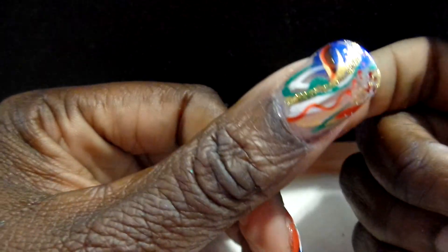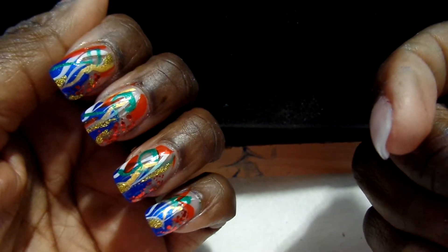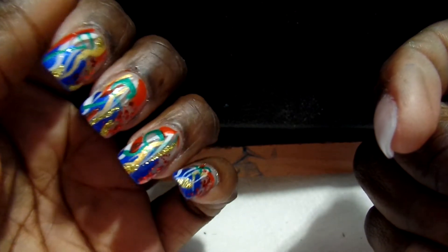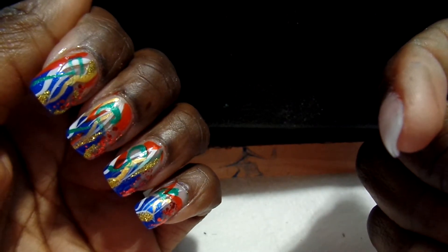Nothing serious — just striper and some glitter. Abstract design, kind of like the decorations you would see on a tree. I wanted to try to duplicate that abstractly.